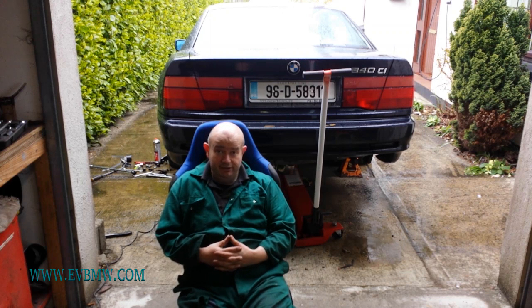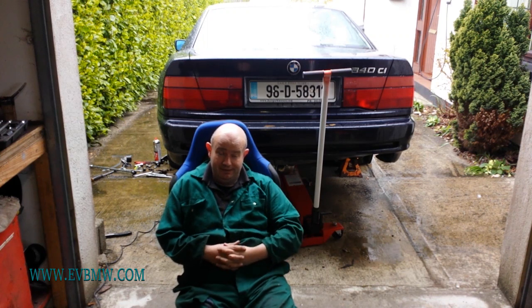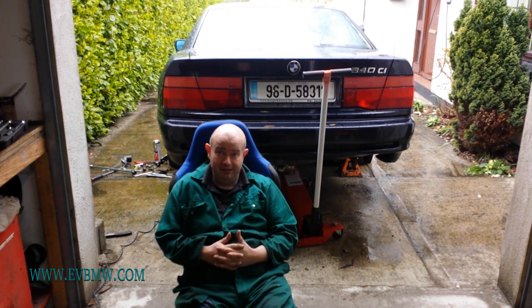So I'm in a position now where I'm not even sure that I'm going to be able to get this car legally on the road as an electric vehicle, thanks to what is ultimately just a bit of silly bureaucracy.